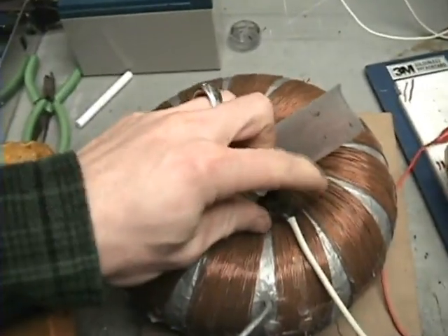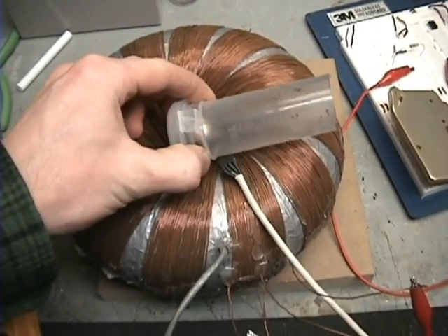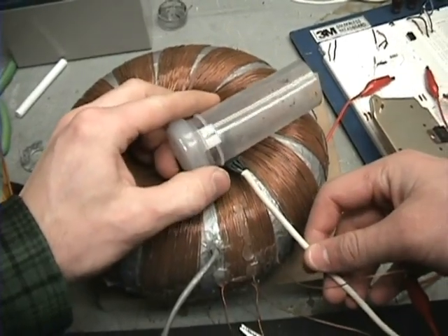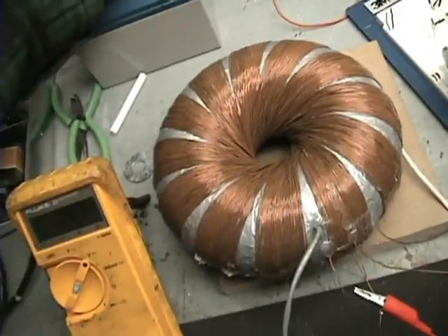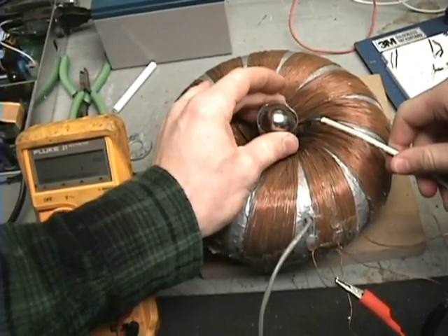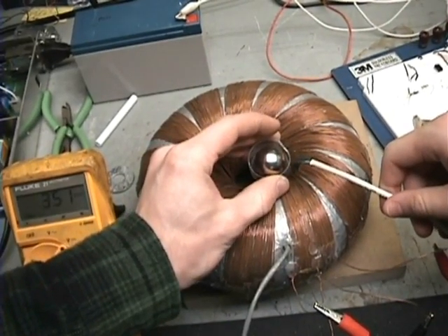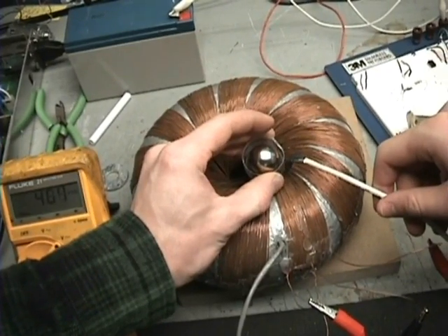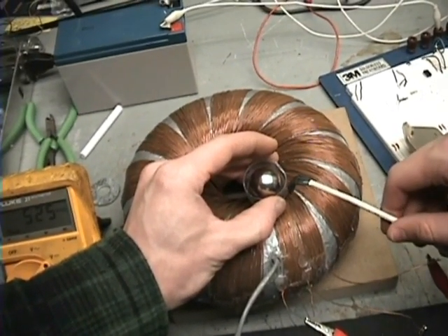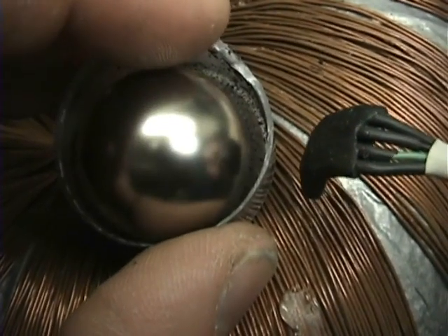I'm going to put this magnet in there. Right now I'm going to see what max RPM I can get out of this. I can hear the wind off of it moving along.